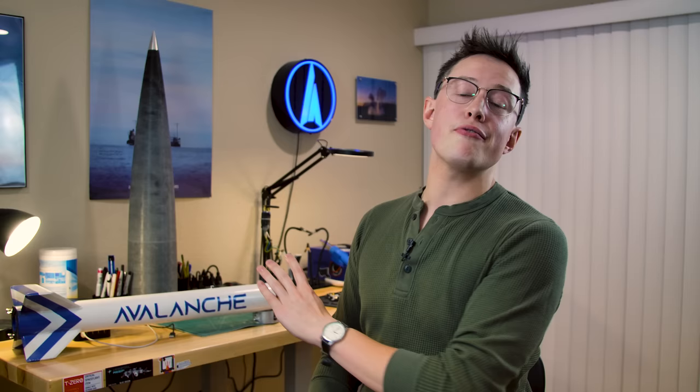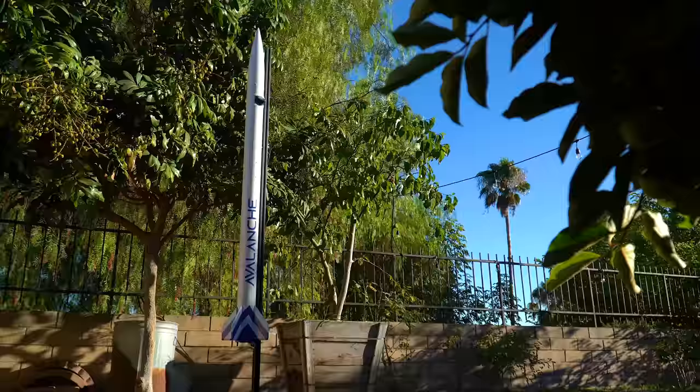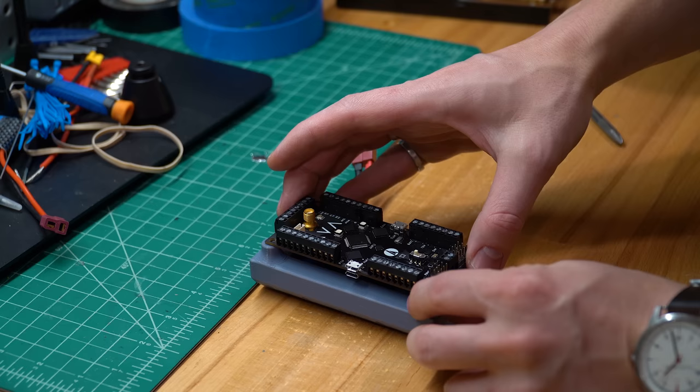It is a six inch diameter, two stage vehicle that's like 20 plus feet tall. Because it's that large and will be very expensive, we want to incrementally test the subsystems on a smaller vehicle. Testing incrementally at the small scale makes a lot more sense than firing a ton of these eight foot long, six inch diameter Q motors that we're going to need. So that's why I built Avalanche. Avalanche is a test bed rocket. The goals here are to gather more data for AVA, the flight computer that I've built.